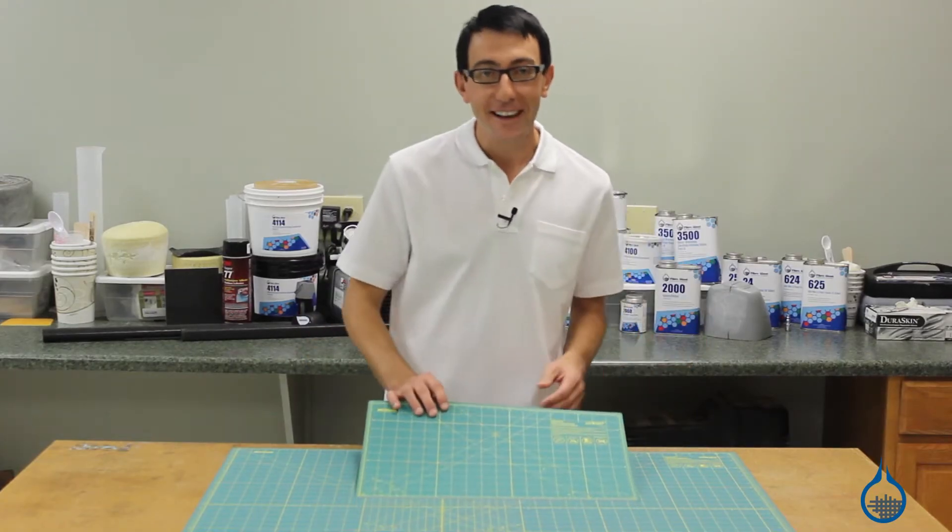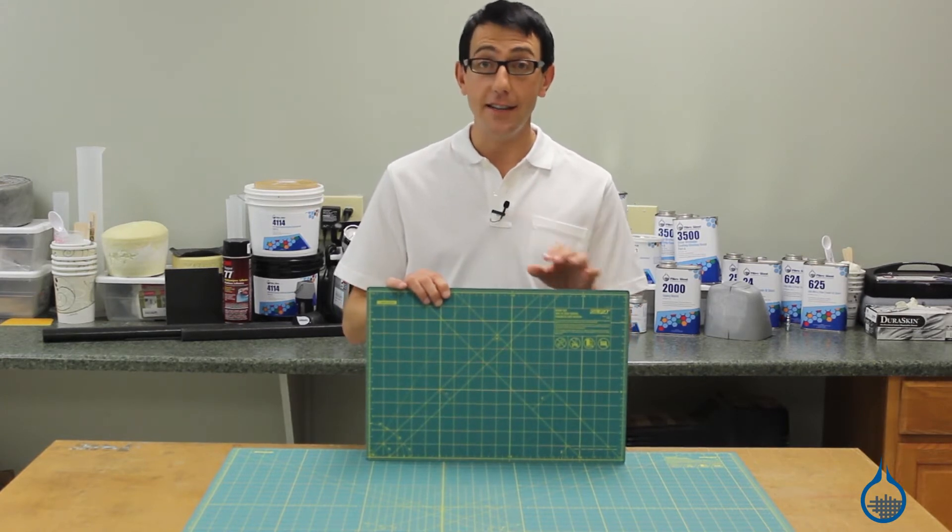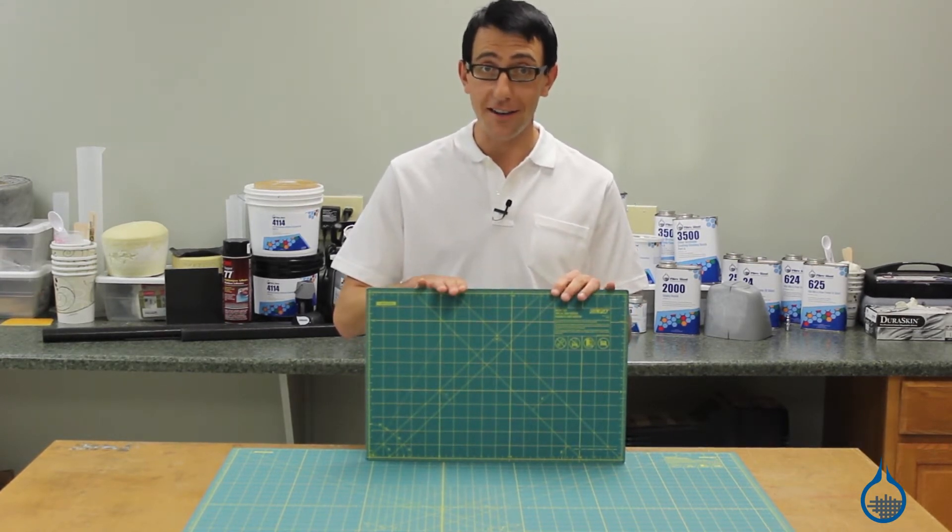Hi, I'm Chris from Fiberglass. Today we're going to show you our number 1708, 1709, and 1710 Ulfa cutting mats that we carry on Fiberglass.com.